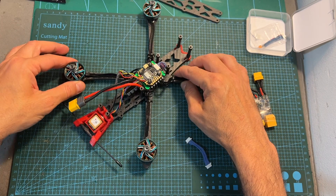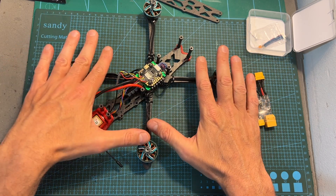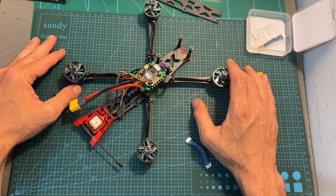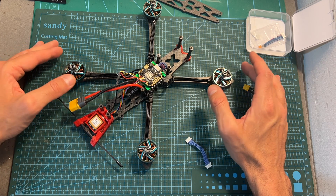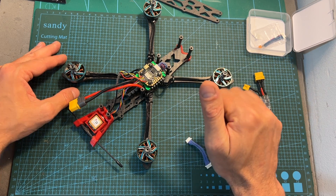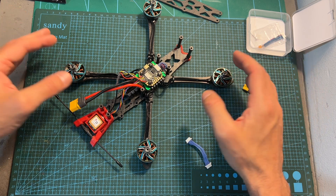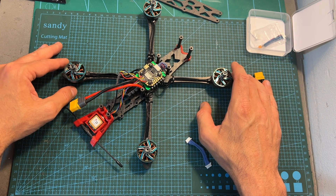Anyway, that's going to be it for this short video. Stay tuned for the next one in which I'm going to test this build with a new flight controller. As always, thank you for watching — I hope you enjoyed it and found it useful. If you have any questions, feel free to ask them in the comments below. Don't forget to leave a thumbs up if you liked this video, and consider subscribing and hitting the notification bell if you're not already subscribed. See you in my next video, goodbye!